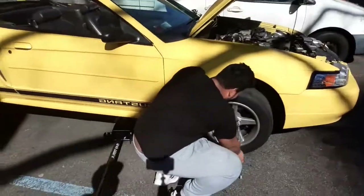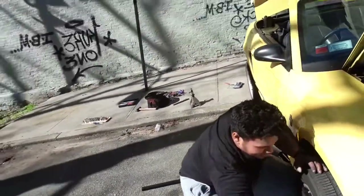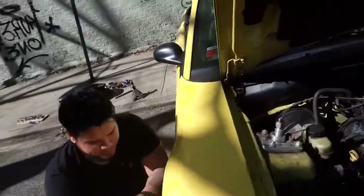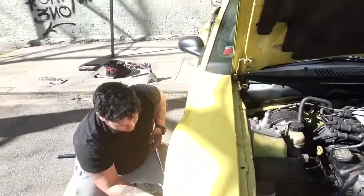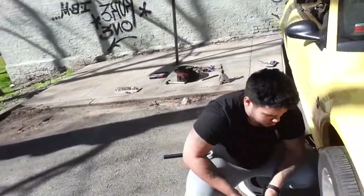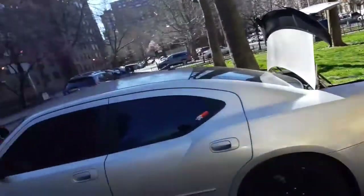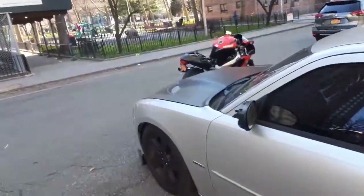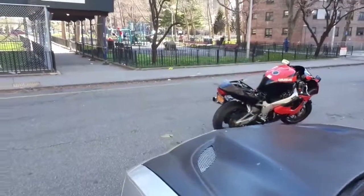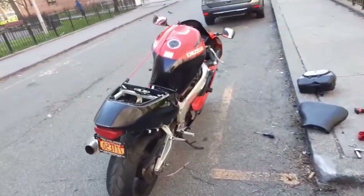Just a little maintenance. He wanted to check his fluids out and all that — his brake fluid was a little dirty and there was mad air in the front, mad air in the system, so we just bled it real quick.